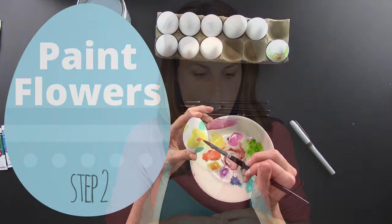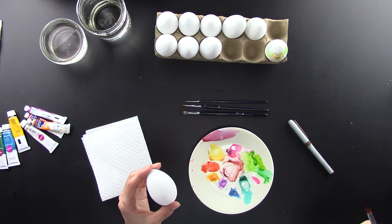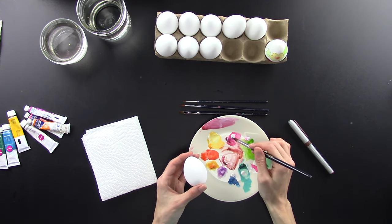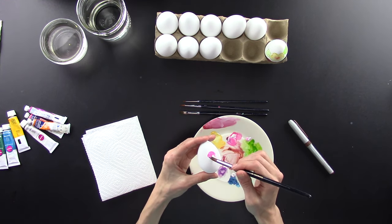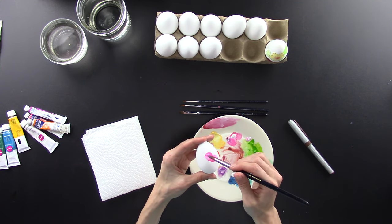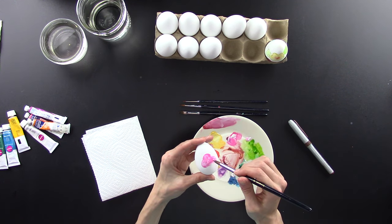Most of the time when you're using watercolor paint, you are using the white of your paper — and for this it'd be an egg — but we want pastels. The next step is making some blobs on your egg. They're going to turn into flowers, I promise. I'm going to basically make a blob petal-looking thing — see how it kind of looks like petals?